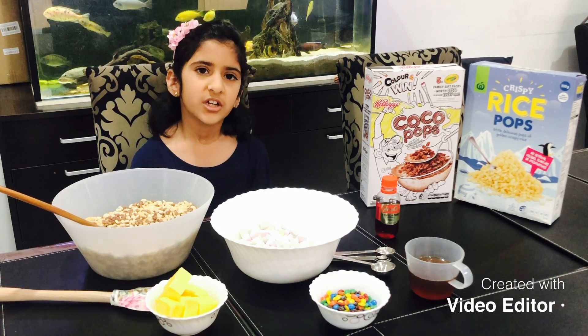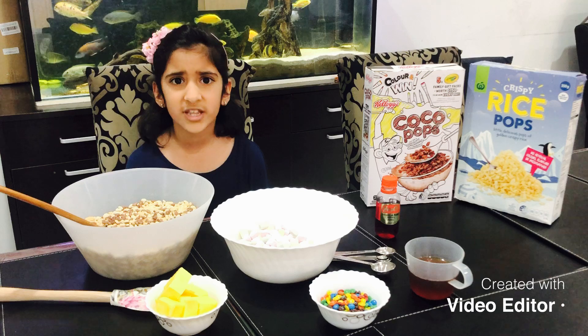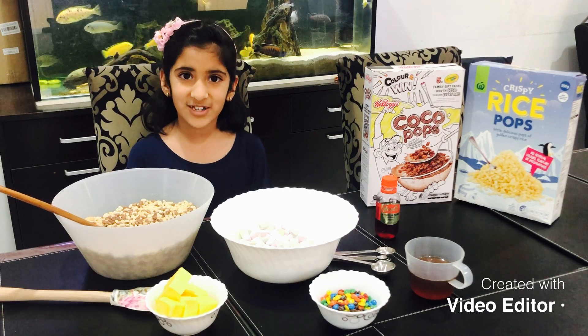We all know how the coronavirus has been going on and we have to stay indoors and it's been a bit boring, but we all know it's very important to stay indoors. So I thought, why not do a fun cooking together?